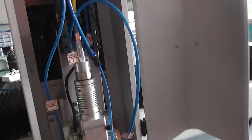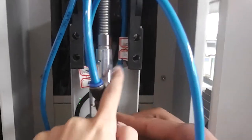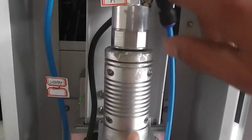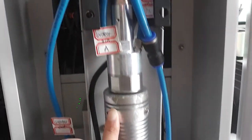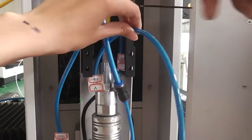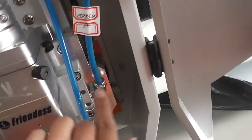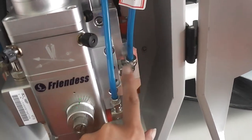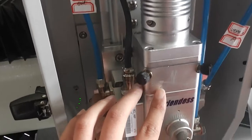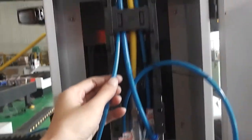After cooling the laser source, water will be used by the laser source. After cooling the cutting head, water will out from this part, then water will come in from this side and cool the cutting head. Then water out from this blue pump.